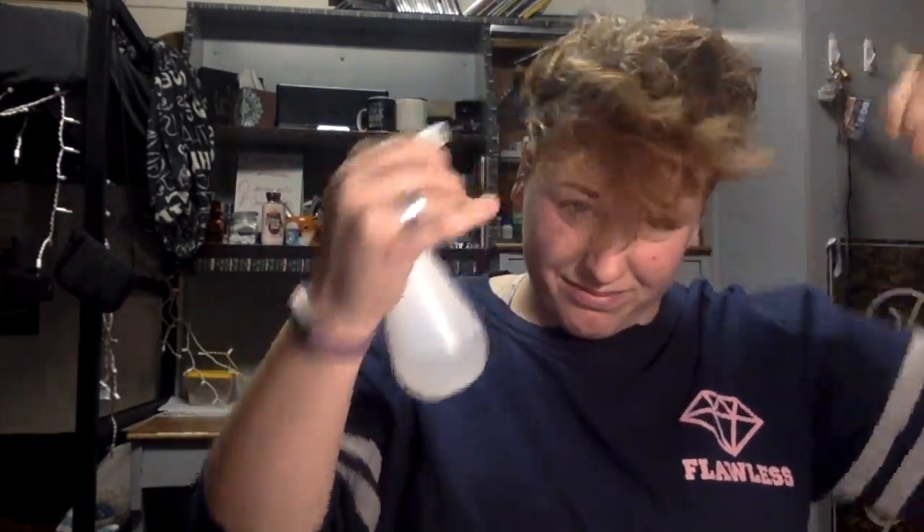Hey, it's Cassie. I didn't film a proper intro to this video because it was on the spot. I was like, you know what, I'm bored. Let me do my makeup. And it turned out to be a cute look that you could do for the holidays, for like Christmas, if you're doing a more fancy party or New Year's.